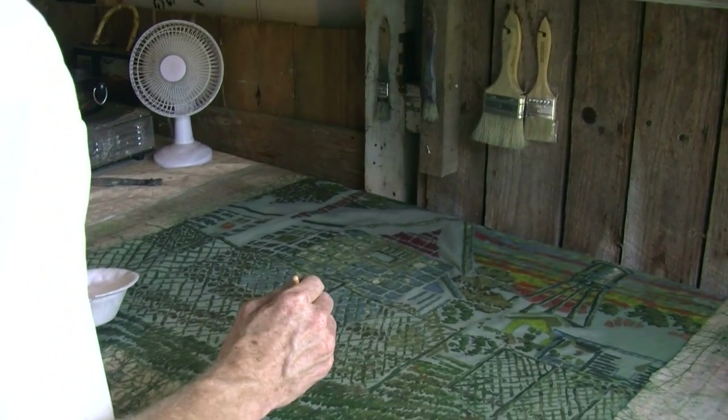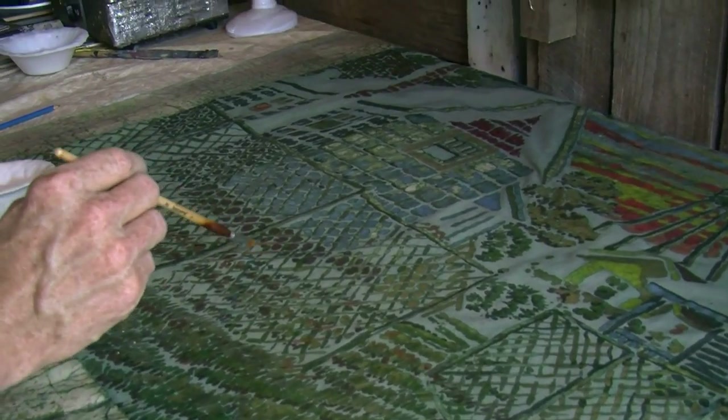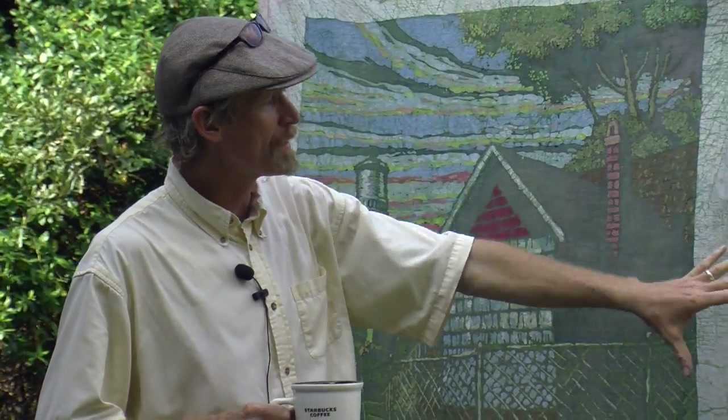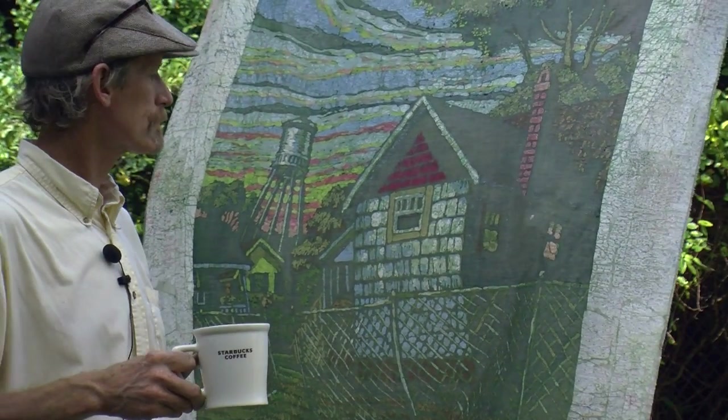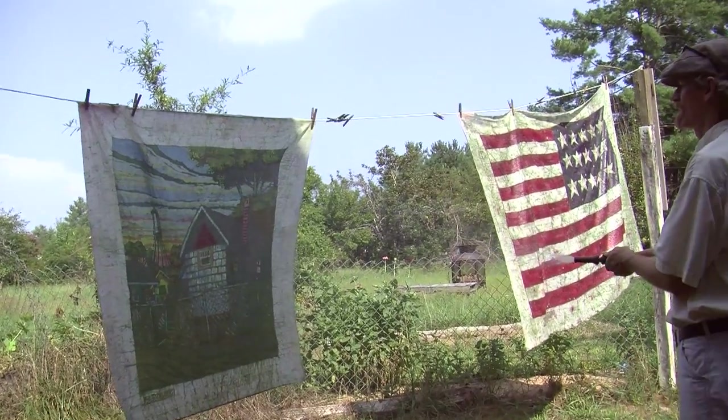The general process for me is working from light to dark. I'm starting with the white areas and securing those with hot wax, then I hang it up, hose it down, get it wet, and then spray it with the first light color.